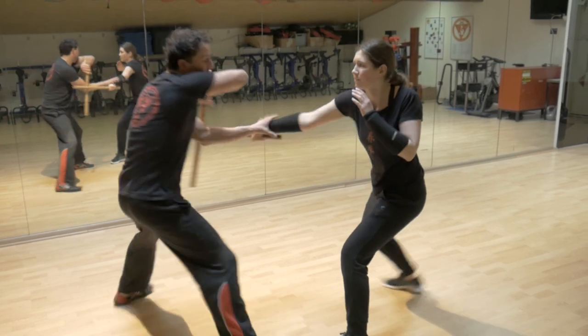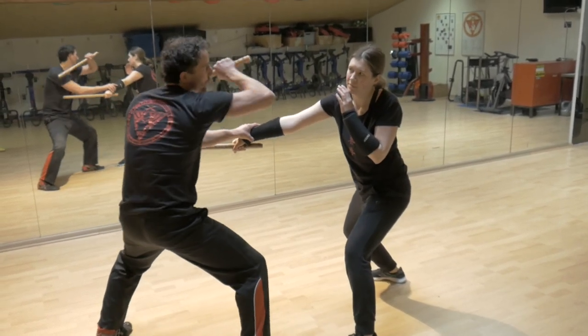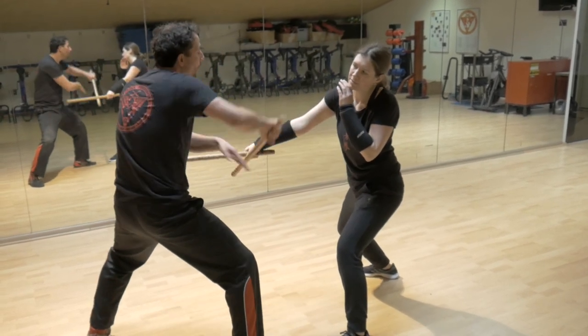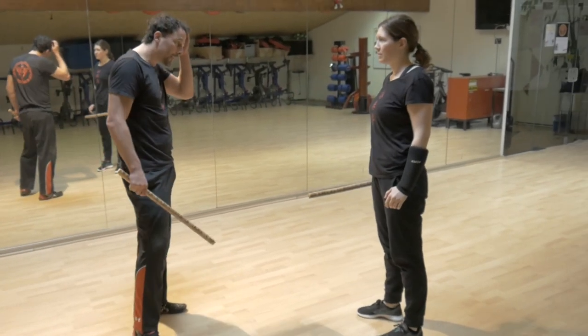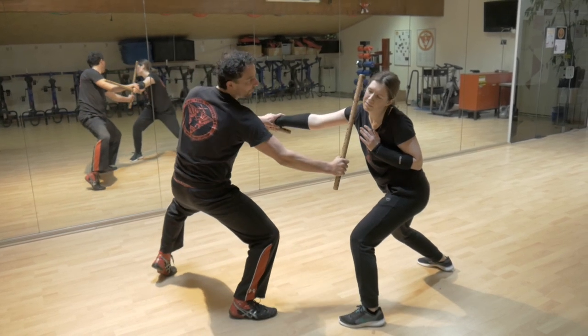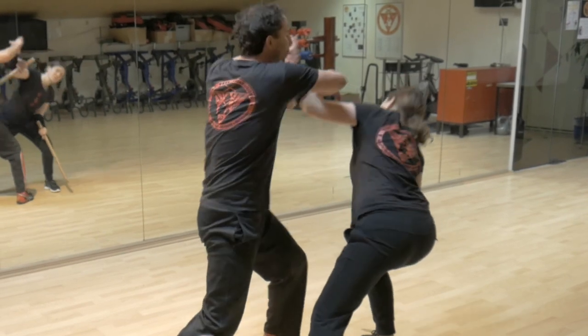Bewege dich auch immer ein bisschen weg von der Waffe. Checker, hier – das ist deine Position – dann Nadelstich, entweder direkt von oben oder mit einem leichten Winkel, wie auch immer du das machen möchtest. Torero, Checker – boom – das. Und dann kannst du folgen mit was auch immer du folgen möchtest.